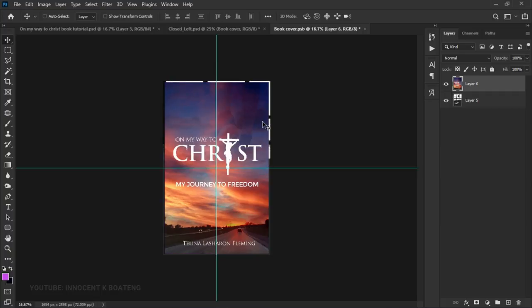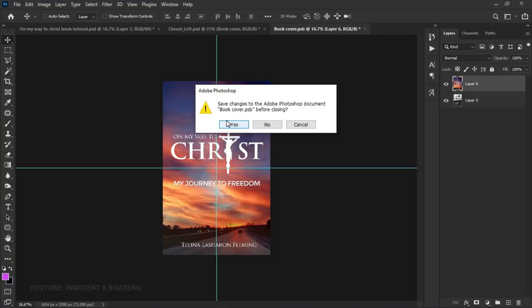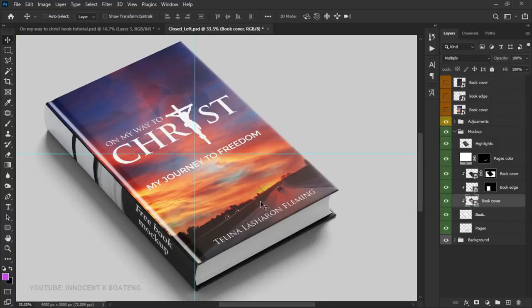You may notice the mockup size is bigger than your cover, so press Ctrl+T to transform and scale it up until the edges fill the area nicely. Once you're done, close the smart object document and save the changes when prompted. When you go back to the closed mockup PSD, this is what you have — isn't this just amazing!